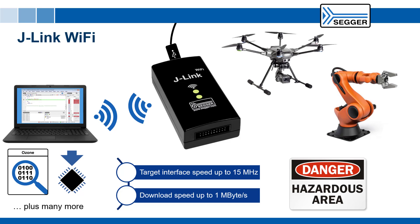With J-Link Wi-Fi you can easily debug mobile or otherwise inaccessible applications with the legendary speed and reliability of J-Link. For more information on the J-Link Wi-Fi or any other J-Link product, please contact us or visit us at www.segger.com/J-Link.